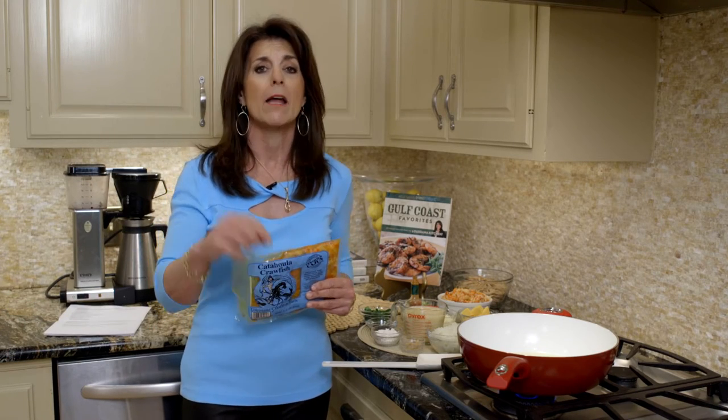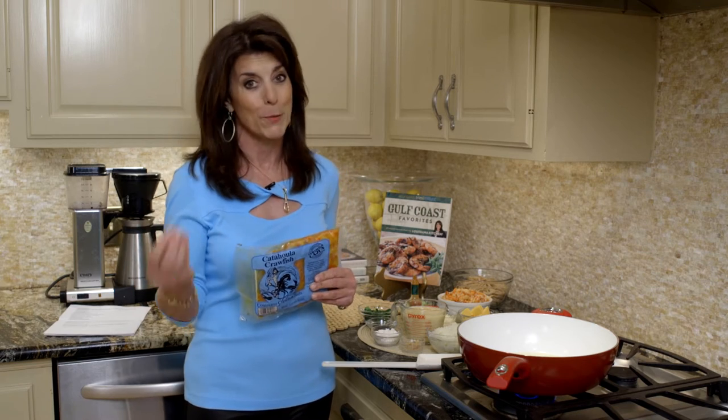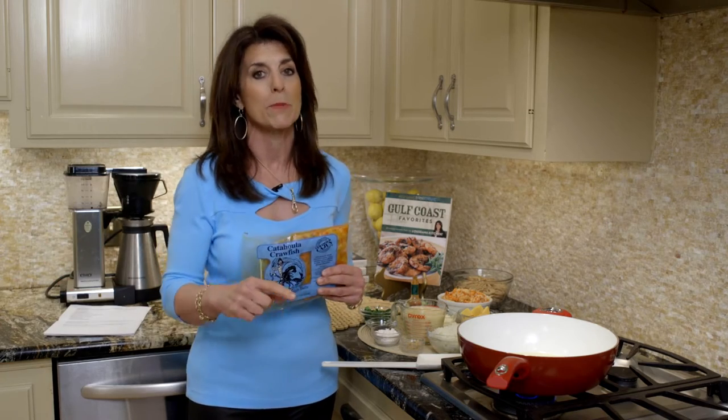When my kids were in college and would come back, this was the recipe I'd make for two reasons. One, it gave everybody a taste of Louisiana crawfish, and also I could make it ahead of time and freeze it, which to me is great. So this is one of those recipes you might want to double and make half now and freeze it later.